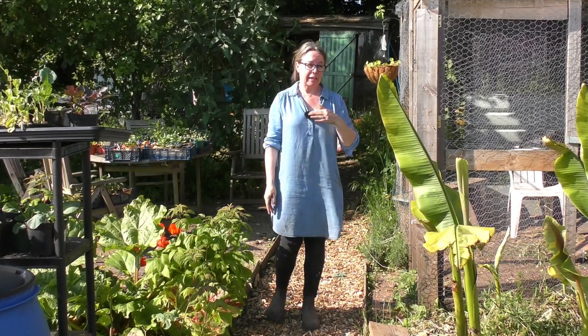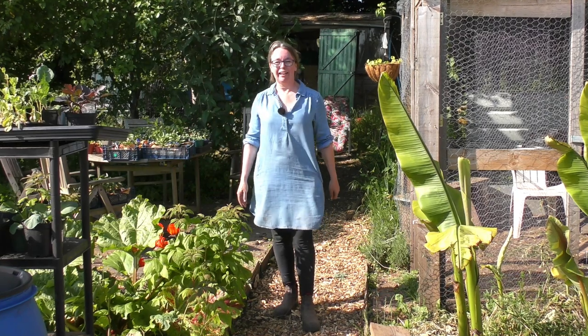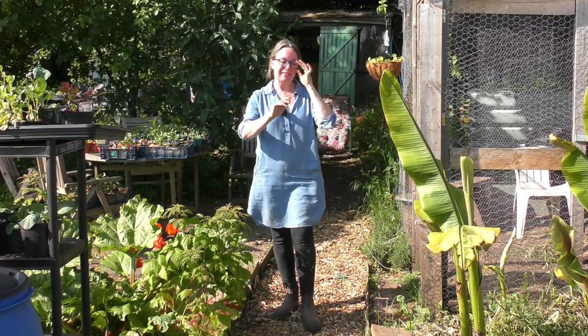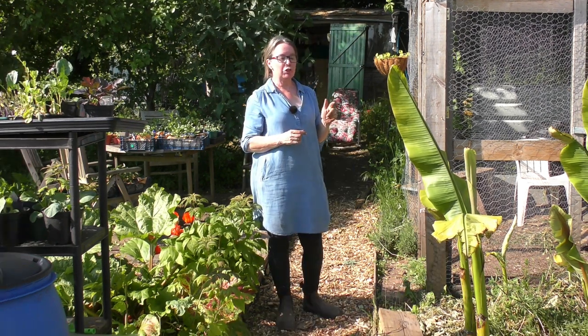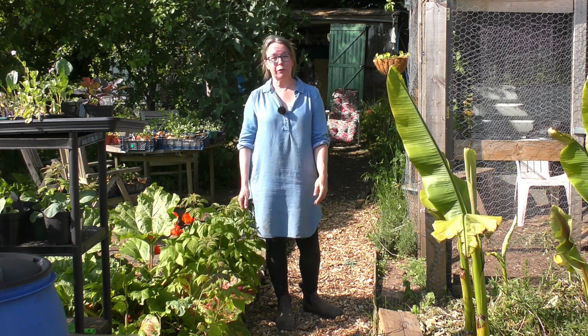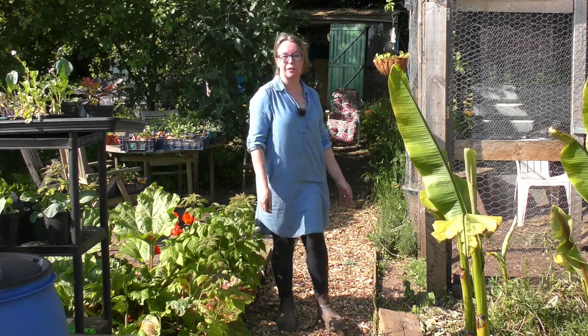Of course we can't relax because the next thing is battle — battle against the slugs, battle against the greenfly, battle against all these other things. But we have got the first bit under our belts. The main thing I want to show you is something I've used for the last few years: a really simple, really easy watering system for your winter or summer squash. But before I do that, I've just got a few little jobs to do first.